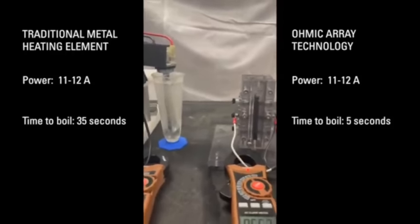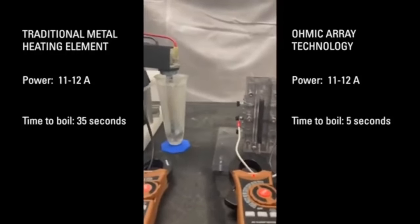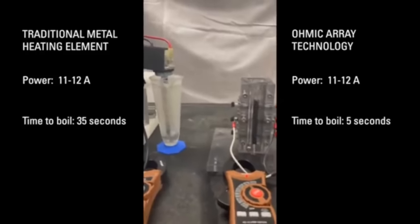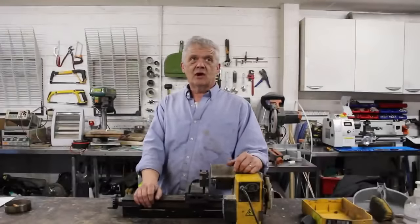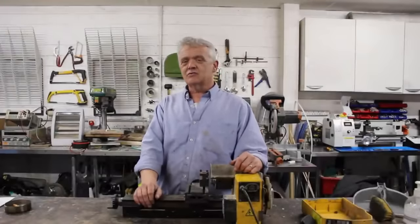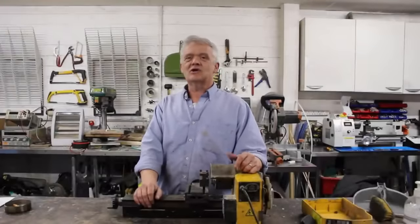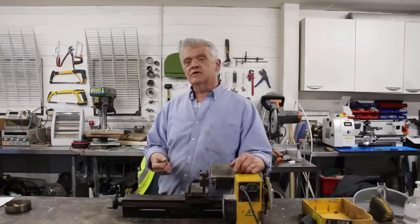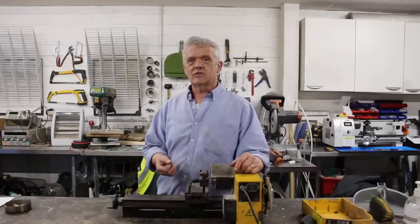You've got to ask yourself: these heaters are so good, why isn't everybody adopting them? And everybody isn't adopting them for the same reasons that everybody doesn't adopt stuff. It's a pain in the neck. It requires you to do something, and it's a bit more costly up front. Ohmic heaters can be recovered in five years in the water-heating savings they will make.